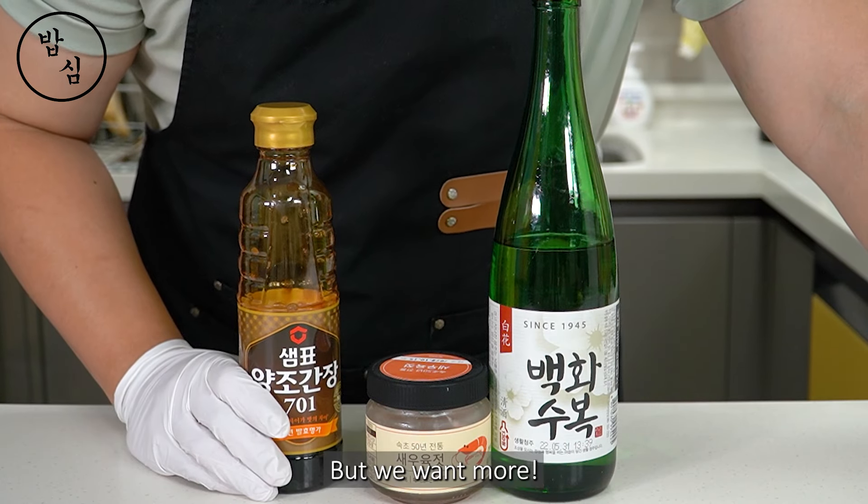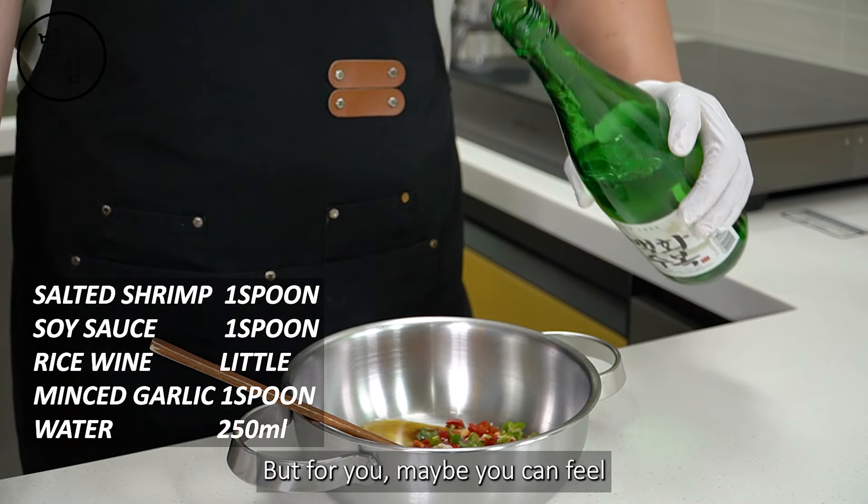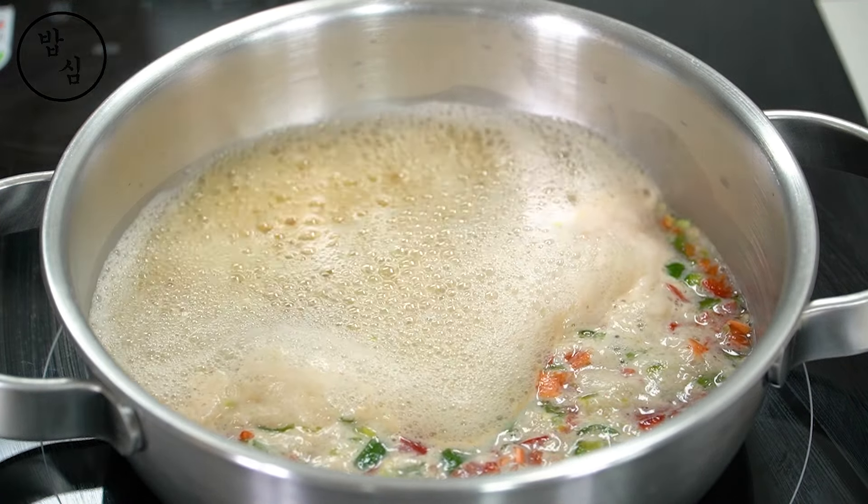Actually, if we grill pork belly in Korean style as it is, it's amazing. But we want more, right? For me, this sauce is just my country style, but for you, maybe you can feel that Asia, Asia kind of feeling.